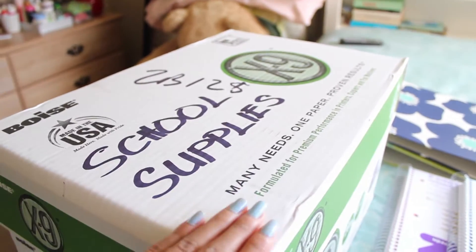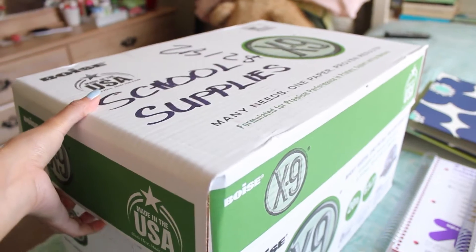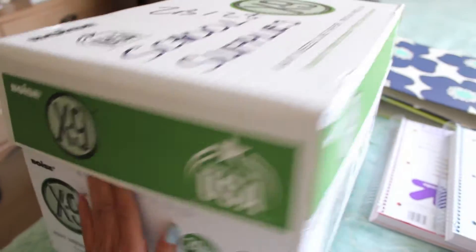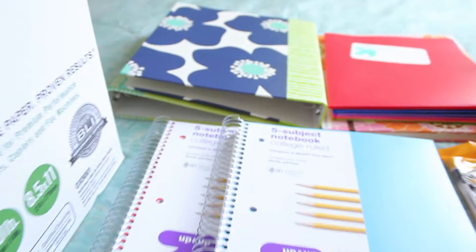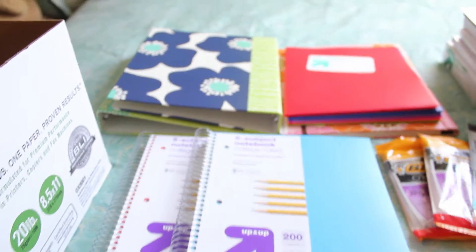This is going to be the box I'm using to put everything in. It's just a regular box that my mom got me, and she labeled it 'school supplies.' I'll show you guys what it looks like on the inside — it's just a regular box with a cover. And here's a preview of the school supplies I'm putting in.